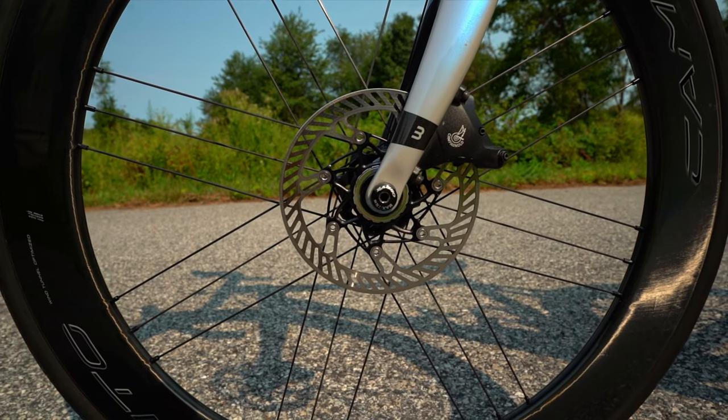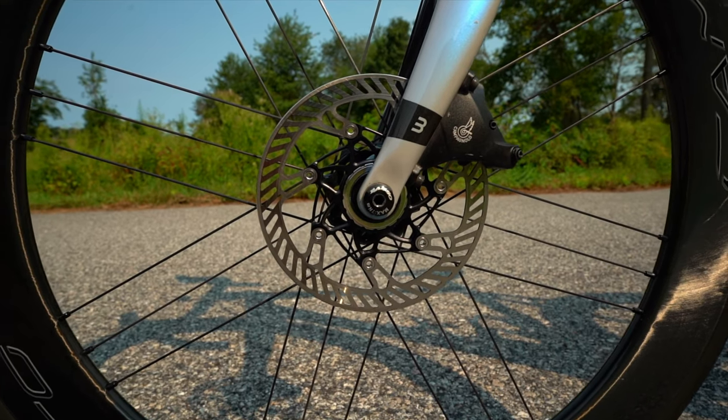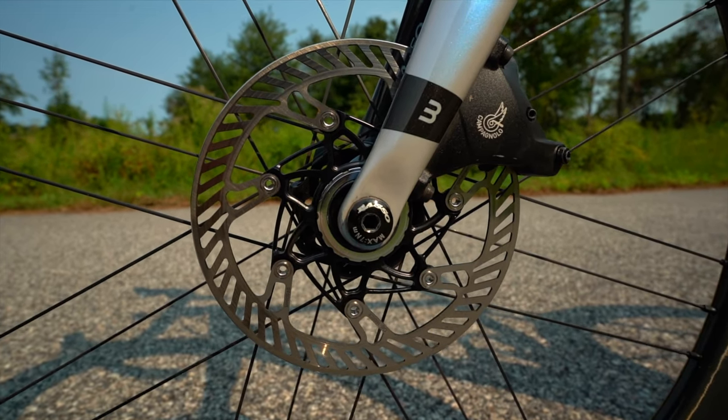This is one of the first disc brake bikes I've ever had — I've always had rim brakes before. Having a disc brake bike was definitely a little bit of an adjustment, but overall I like it. The added stopping power is nice, and knowing you're going to be able to stop on wet roads or in the rain is huge.